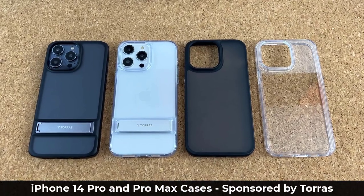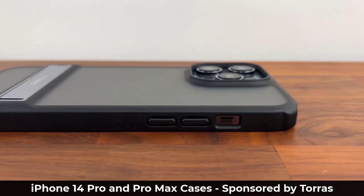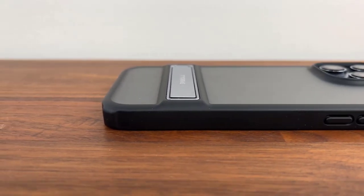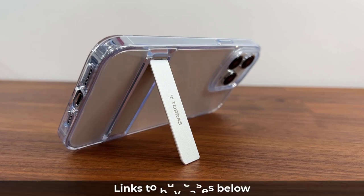Hey guys, Saki here from Saki Tech and in today's video we are going to be talking about some incredible cases for your iPhone 14 Pro Max or your iPhone 14 Pro. All these cases are by the popular case maker Taurus and the links to each case are going to be down below.